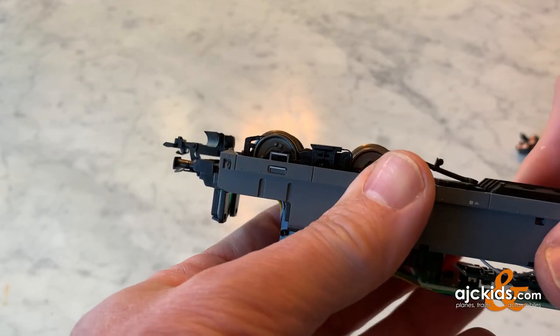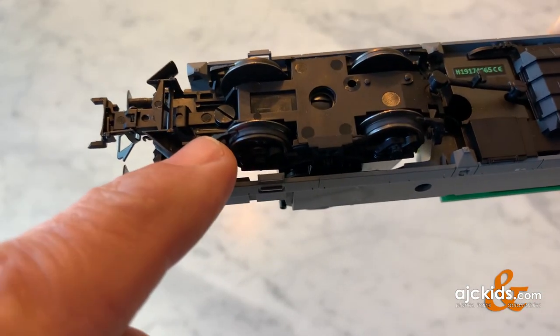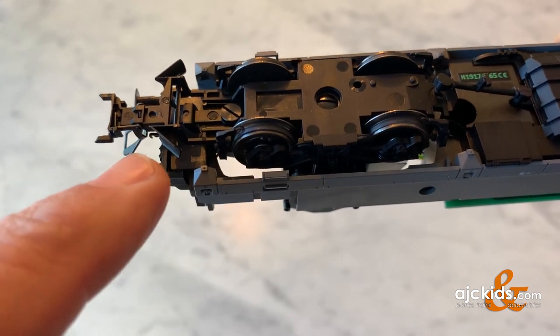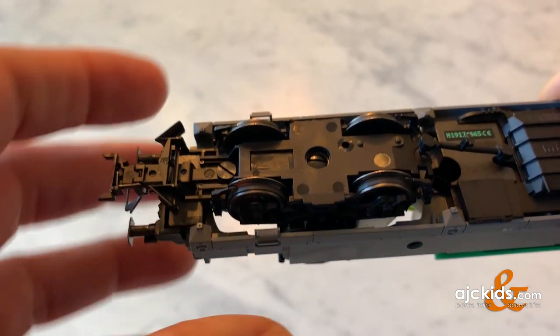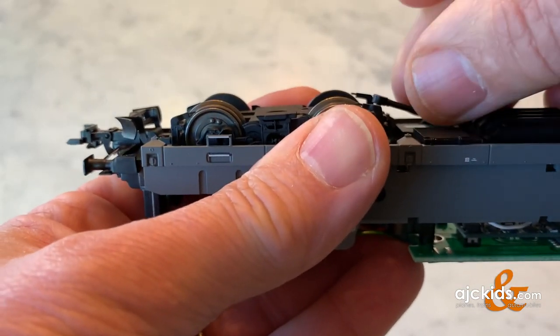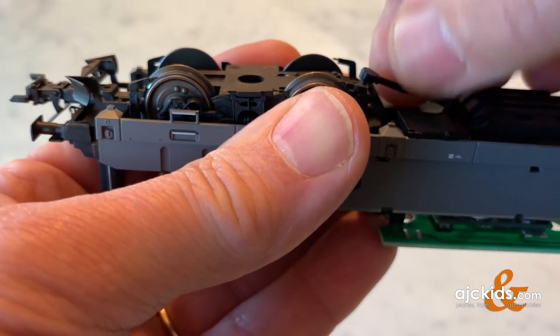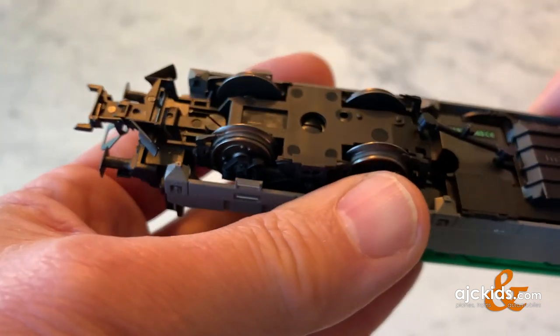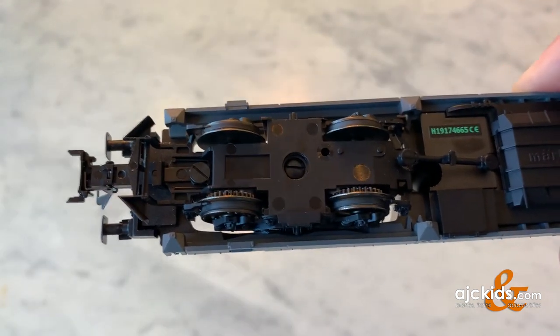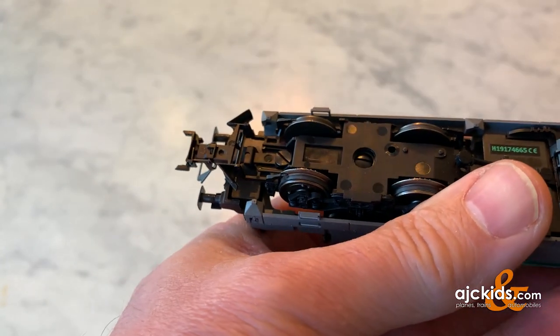To get to it, we're going to have to remove the truck off the locomotive. Typically on the bottom there are two screws — one that holds the coupler, and one in the center that holds the truck. This particular locomotive has an extra little connector that we have to pull loose first before we start removing the two screws that hold the truck and the coupler in place.